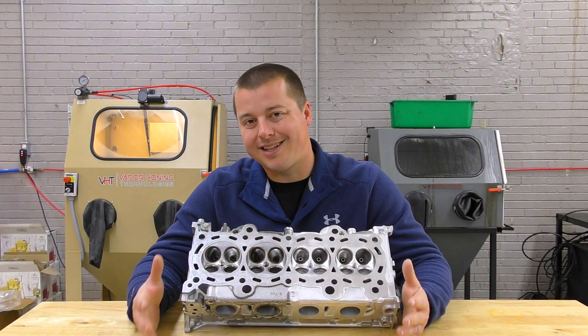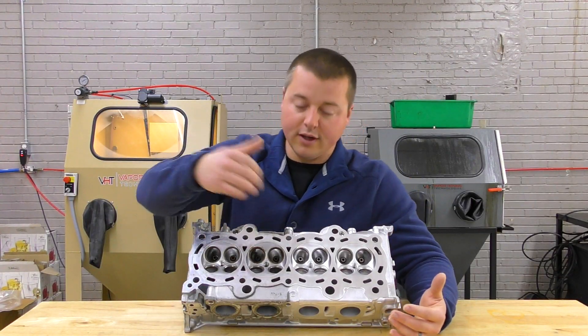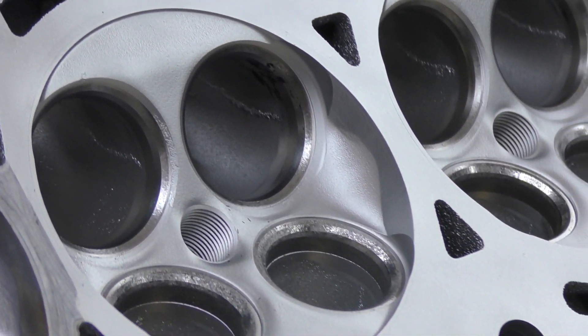Let's face it, ultrasonic cleaning is good for one thing: cleaning passageways, cleaning soils — but not heavy baked-on soil. It's good for internals. That's what ultrasonic is good for — not really aesthetical results. You're not going to get aesthetics out of ultrasonic or hot tanks, you're just not.